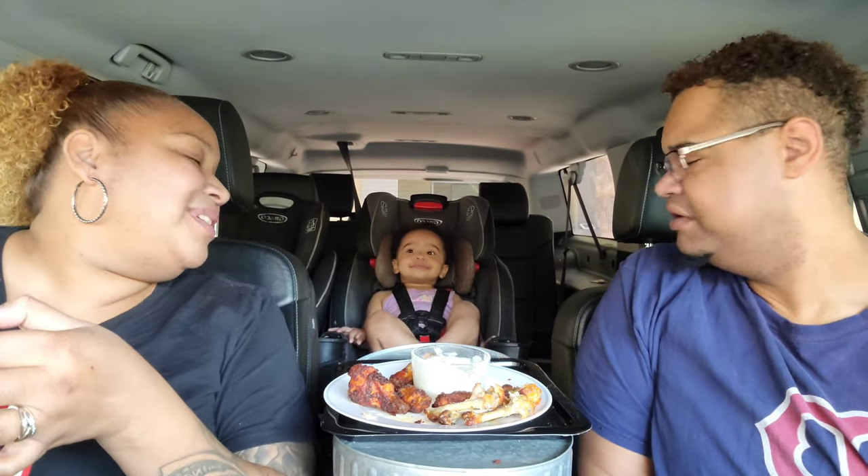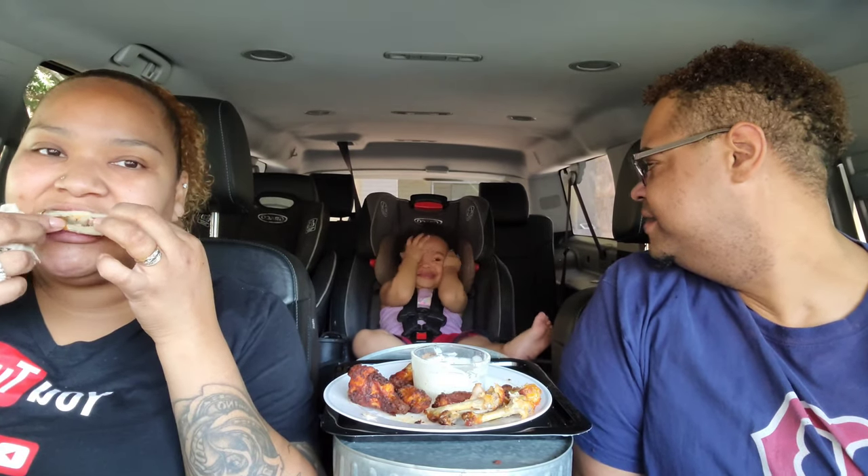She understands what we're saying now! Faith, how old are you? She's messing with us — she just wants to joke around. How old are you? Cricket cricket! It's not her birthday but she knows she's one. She usually does this — all up in your face!